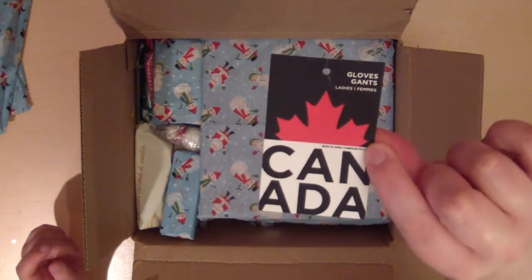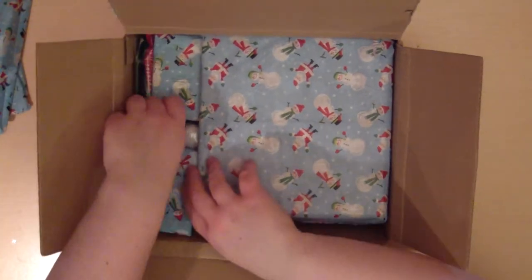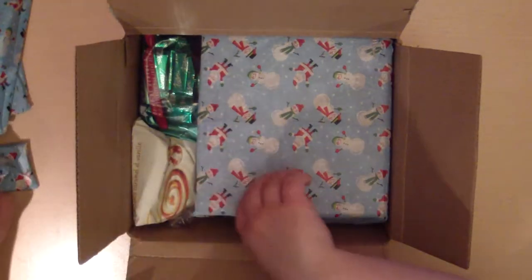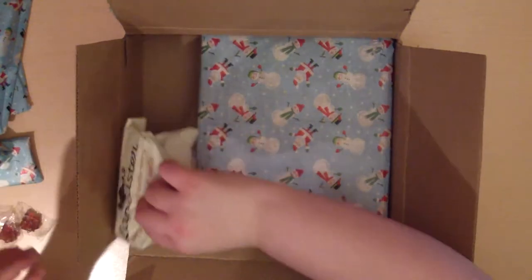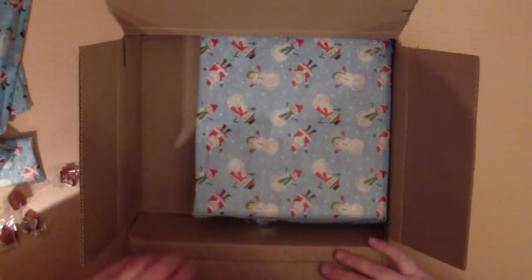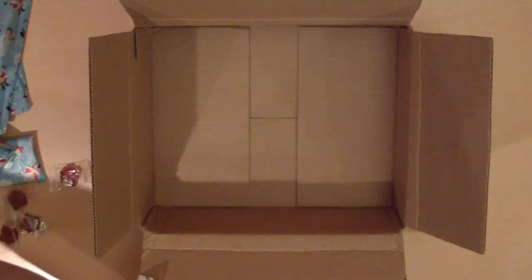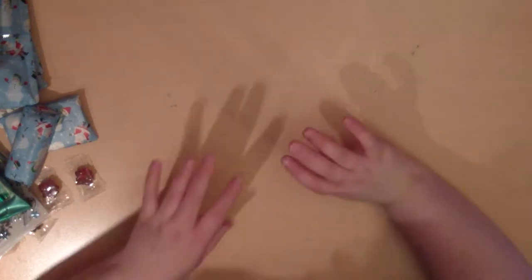Oh look — she's from Canada! One of the gloves had that tag. I'm just going to take everything out. I know I'm getting a peek of some things, but I'll take everything out. Oh, she included a lot of stuff, and I'm guessing that's the mini. I'm not going to peek at that — let's put that right here. Wow, a lot of stuff did fit in that box!